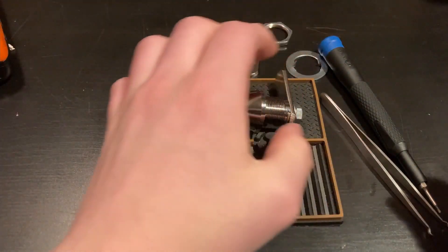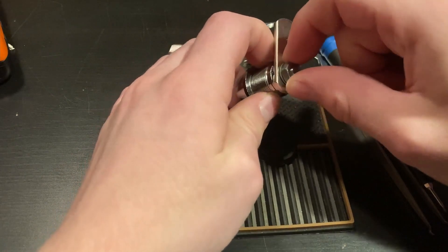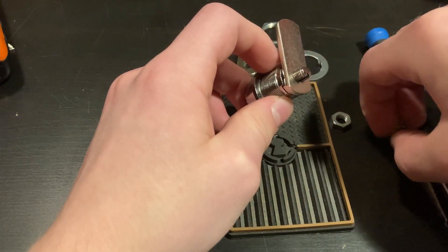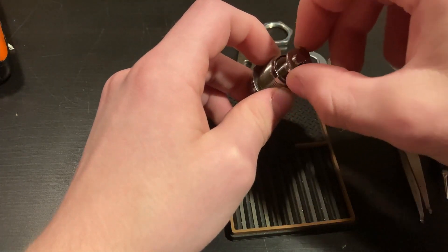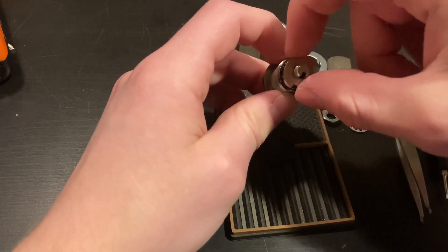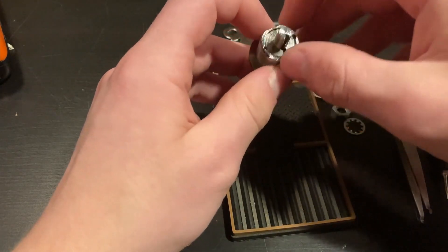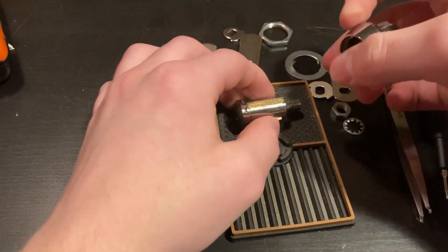With the key out of the way, let's get started on the lock itself. To disassemble it, you want to remove the nut from the back, then remove the lock washer, then the cam, and finally the stop washer, which just prevents it from rotating past a certain extent. Then you just slide it out and you've got your lock core.